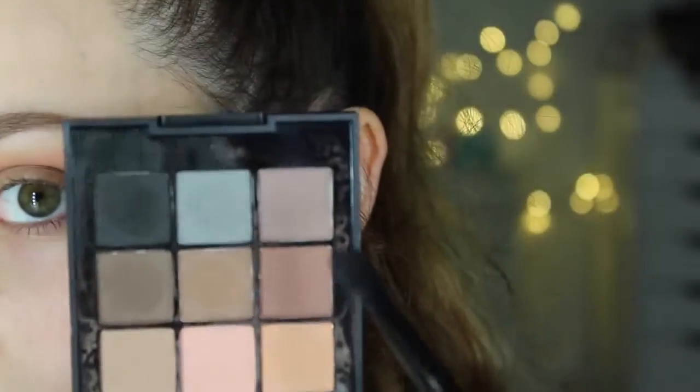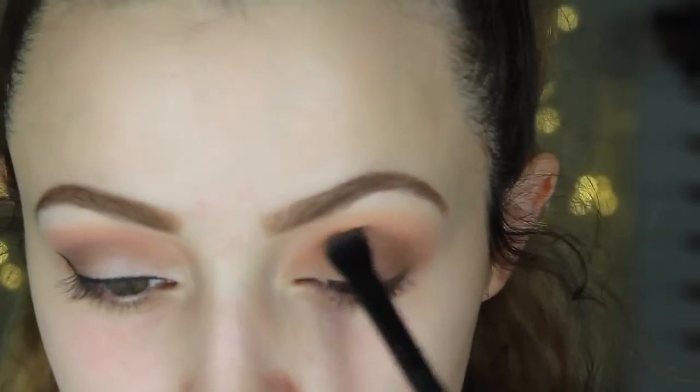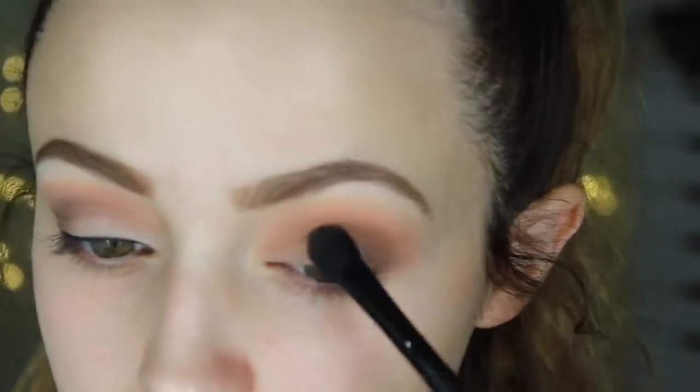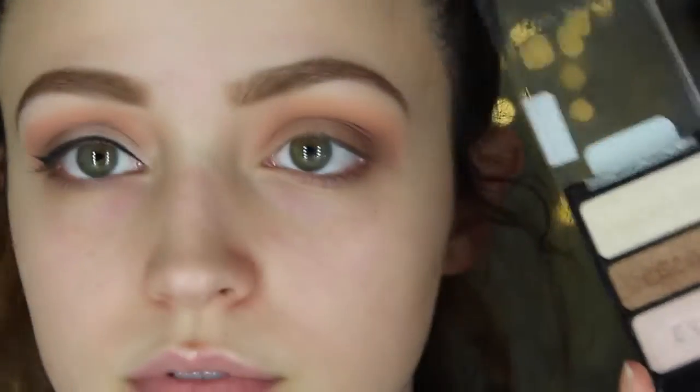Going back into the Sonia Kashuk palette, I'm going to take this super taupey purplish kind of color. On that same brush, I'm going to do the exact same thing — outer V and then bringing it into my crease. I'm using these two shades to create some dimension so it has different colors, if that makes sense.